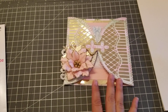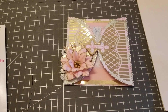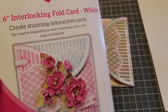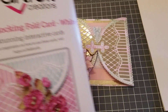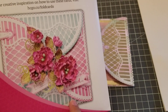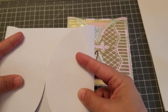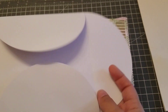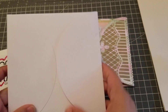Hey guys, welcome back! In this video I wanted to show you a quick card that I made today using Heart for Creation. They actually sell these card bases — I ordered the interlocking fold card, it's six by six, and that's what it looks like. This is the base, and you could do one of those folds like this, but what I did was I cut this piece and this piece.